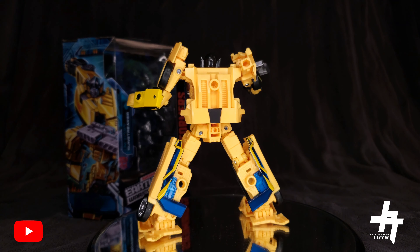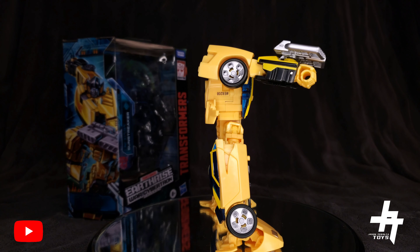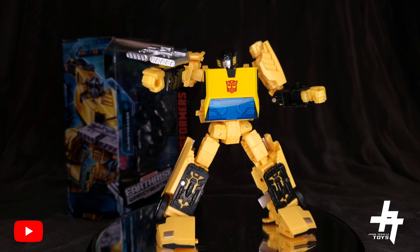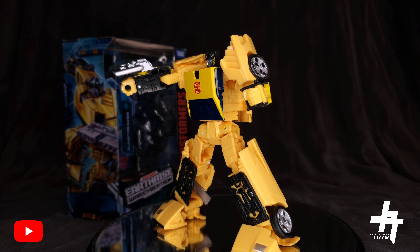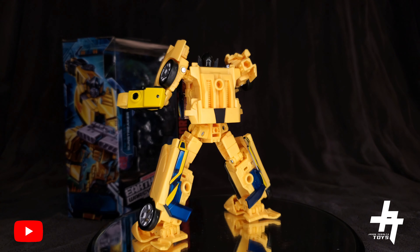Be sure to get your Sunstreaker right now — it's available. I got mine via Target.com and I'll put the links in the description below. It's also available at other retailer stores. This is definitely one to have in the collection without a doubt. If you like this video, hit that thumbs up, leave a comment below, and share it with your friends and family.